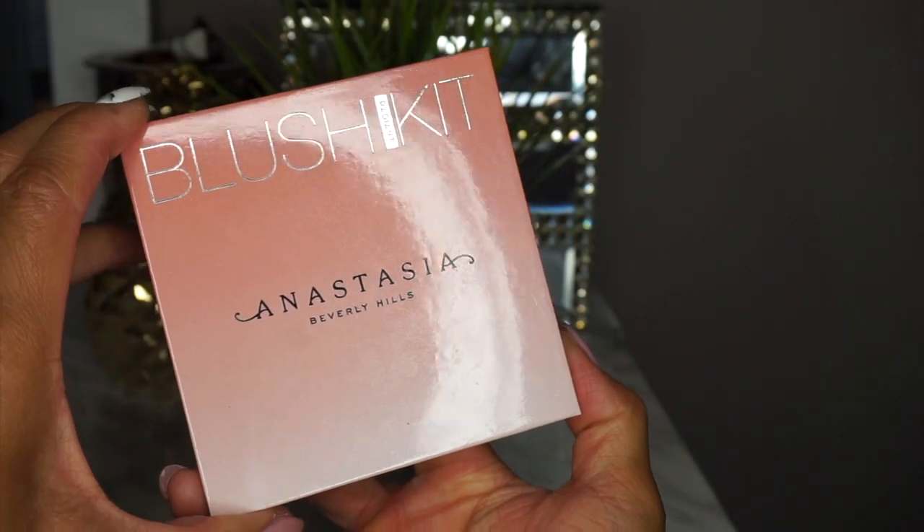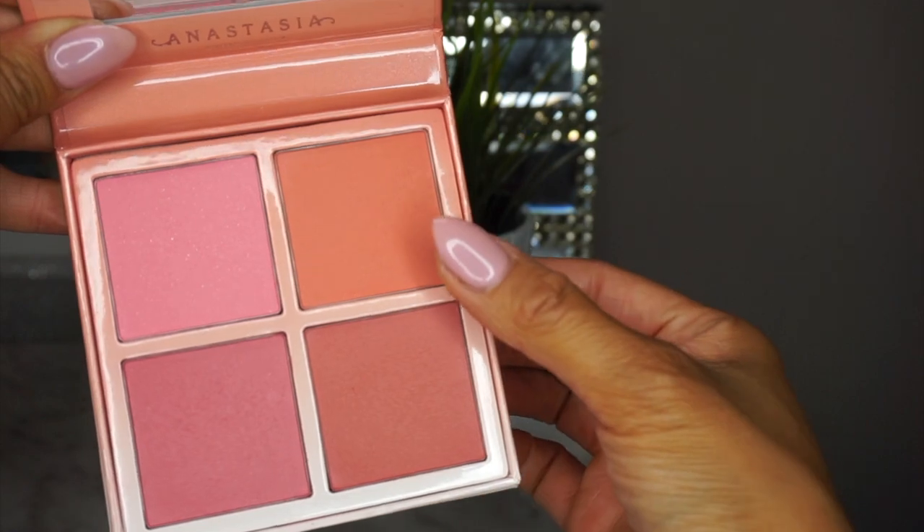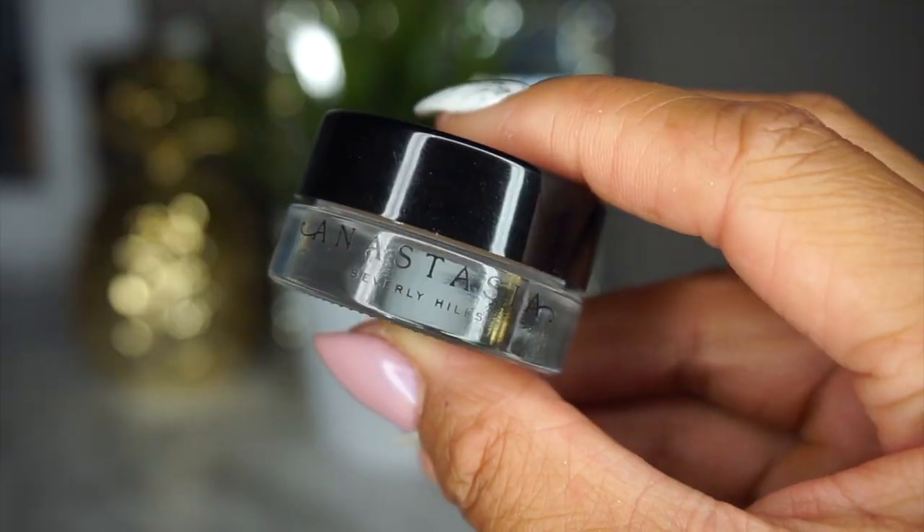For blush, I'm using this Anastasia Beverly Hills Blush Palette and I'm going in with Coastline. With my Crown Blush Brush, I'm going to apply that to the apples of my cheeks. I've got to work on adding some saturation to my face.